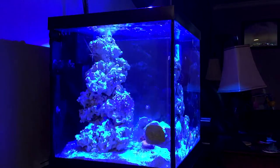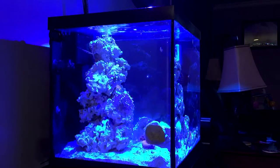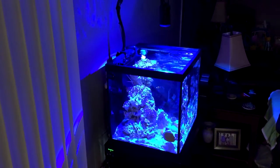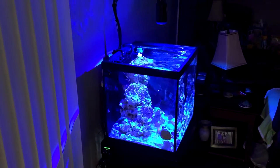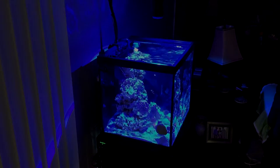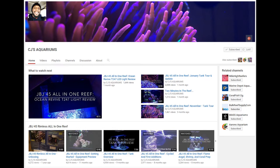Thanks to CJ for posting a video about it — I believe the person who originally told CJ about it was Michael, but I'd have to verify that. That's what I love about this hobby: somebody finds a little knick-knack and we all share it, and other people can reap the benefits of such a cheap investment. I no longer have to hold my camera to get different shots and angles. Overall I highly recommend this tripod. It's aluminum so don't let your kids play baseball with it, but for $12 it's highly worth it. Slide on over to CJ's Aquariums and check out his beautiful 45-gallon all-in-one reef tank — subscribe if you're not already!